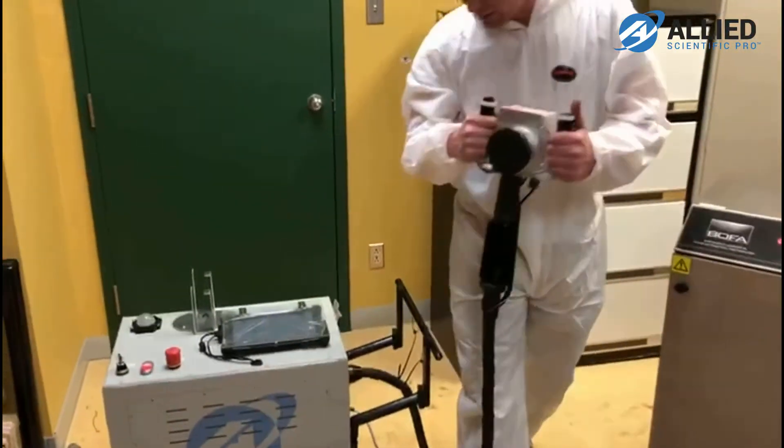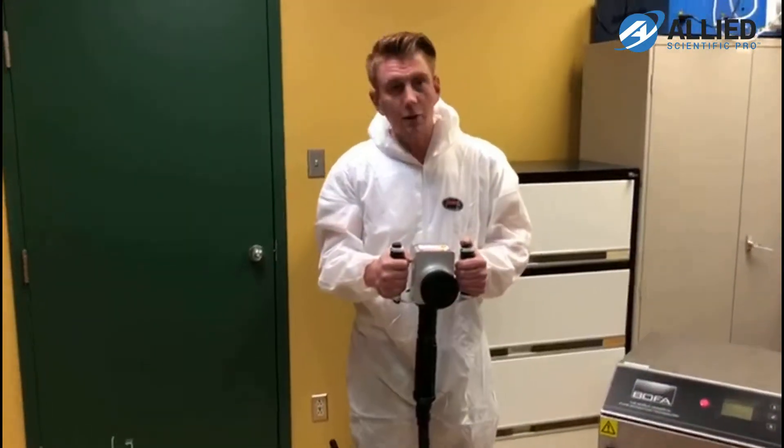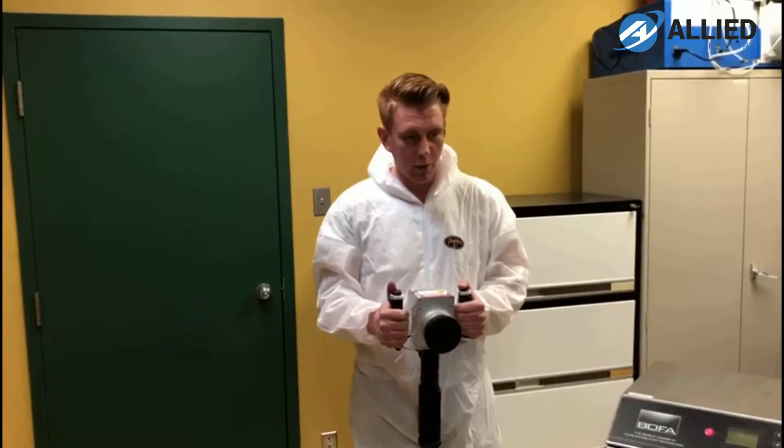It's handheld, with dual handlebars for stability. The trick with these things is to maintain a good focal point, hence the long cable and the two handlebars.